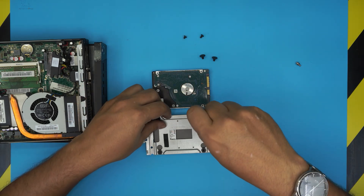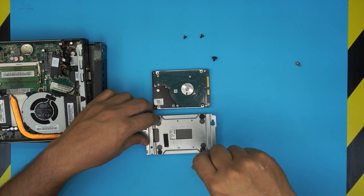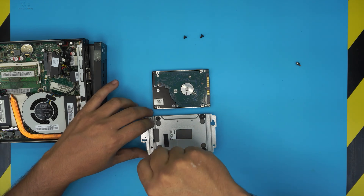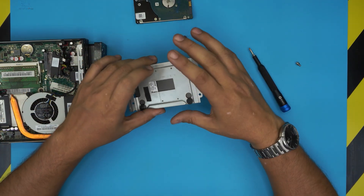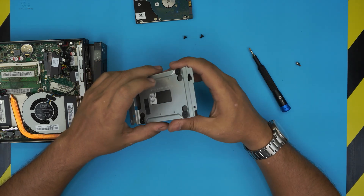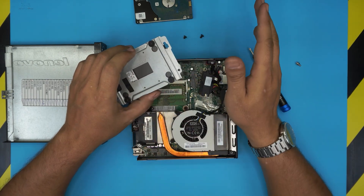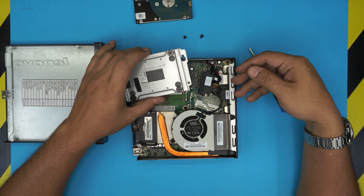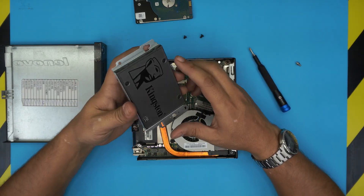Remember, when you turn on the PC after doing this it will not boot — it will say there's no operating system available. So before doing this process, go to the link in my description to the Windows website and download the Windows Media Creator. You'll need at least a 16GB USB stick. The Media Creator will automatically download the Windows image onto the USB, and all you have to do is plug it in and boot up. Follow the simple instructions and you'll have Windows installed within about 20 minutes or less.